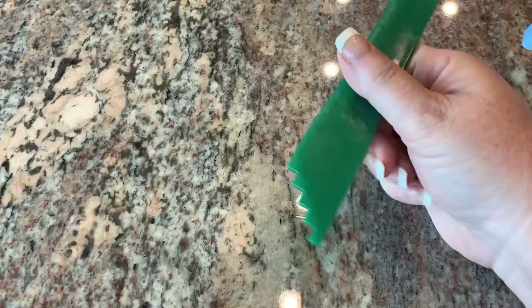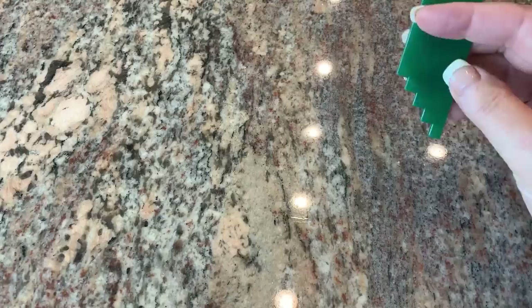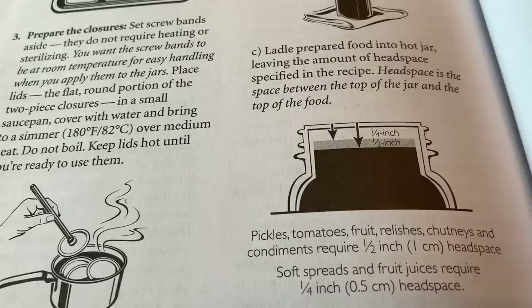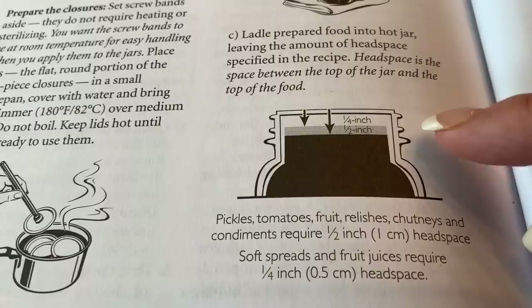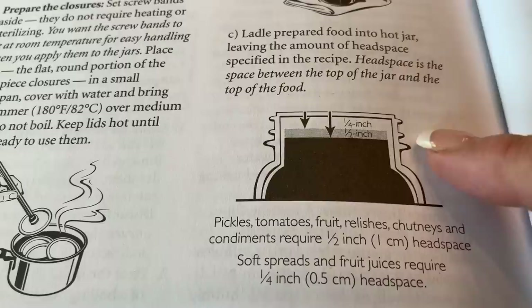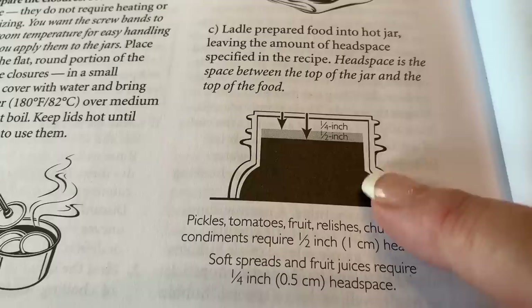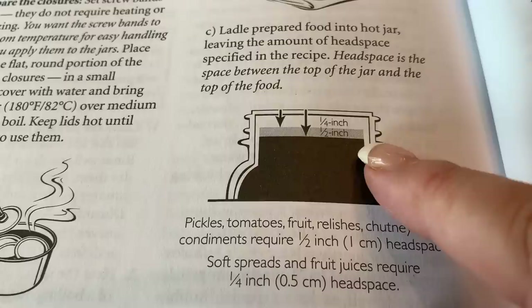And then this is a headspace measurer. For half an inch — which is what we want in this recipe — you go to the second notch, put it along the rim and it'll measure it for you. When you do a lot of canning, you can eyeball the headspace pretty well because you have these marks on the jar, and you can see based on where they are that that would be a half-inch headspace. You get pretty good at figuring out the appropriate headspace after a few hundred jars.